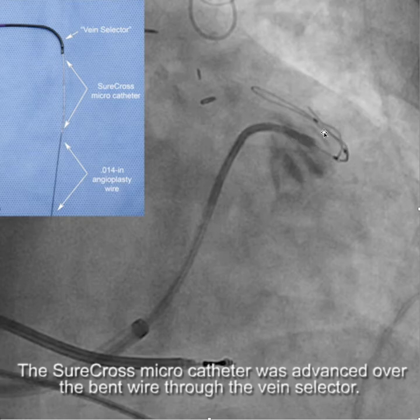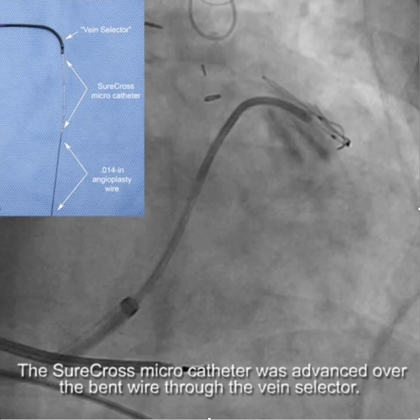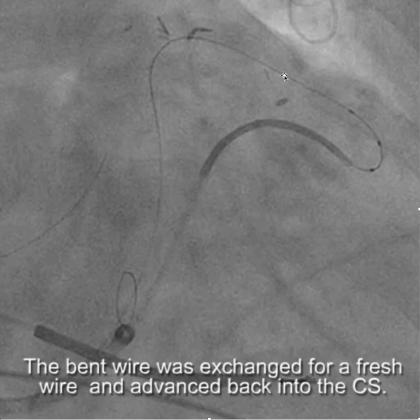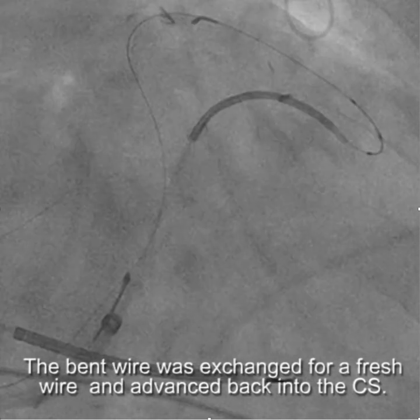I got the wire to here and couldn't get it to go any further, so we advanced the microcatheter over the wire as far as the wire had gone. Then by removing that wire and putting a fresh wire in, we were able to get it to go back through the collaterals, snare it, and then get the lead in.